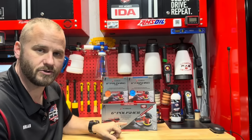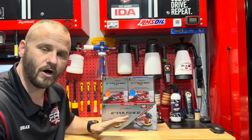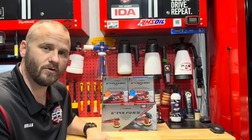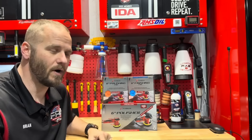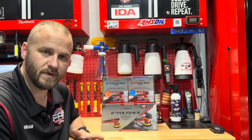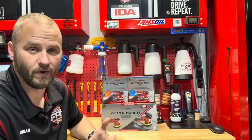Seventy dollars — that's what I paid for this polisher. That is really cheap; it's about half the price of most polishers on the market. If it's even remotely as good as those, it's going to be worth it, especially for DIYers who only need it once or twice a year instead of spending more money. We're going to find out in this video.